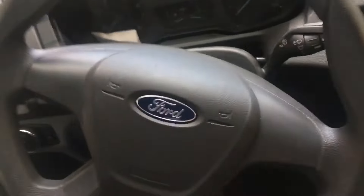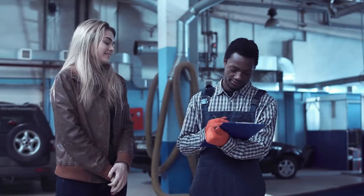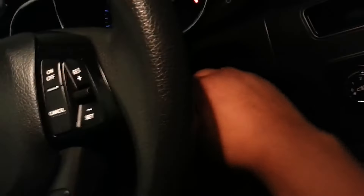The first thing you can do is to gently move the steering wheel while attempting to turn the key. Make sure that the transmission is in the park position and that the car battery is fully charged. If this doesn't work, we'll share eight more detailed steps to help you extract a stuck key from your ignition.